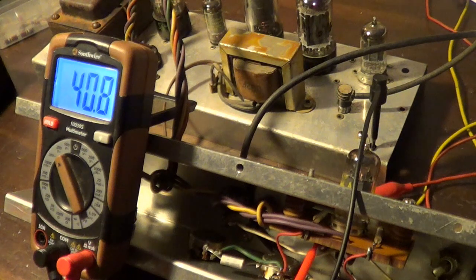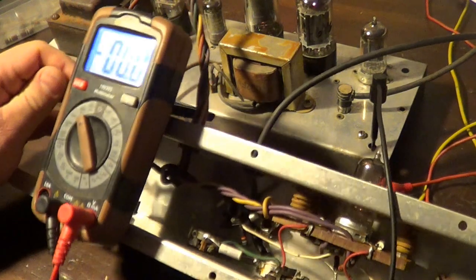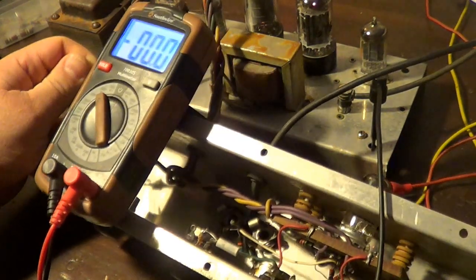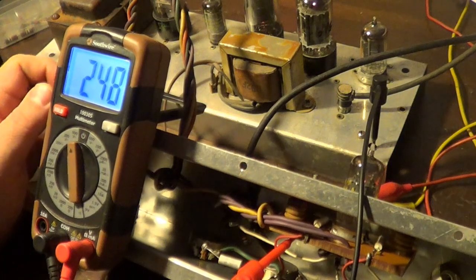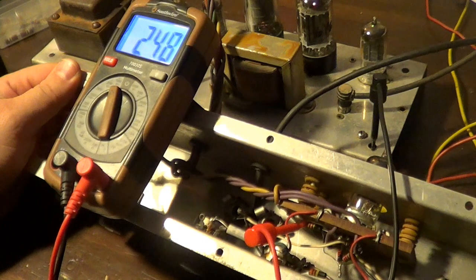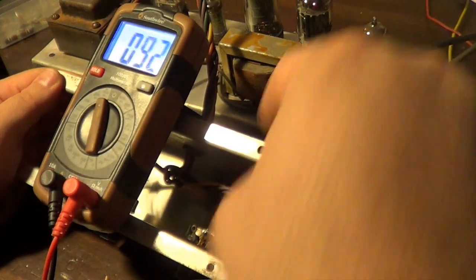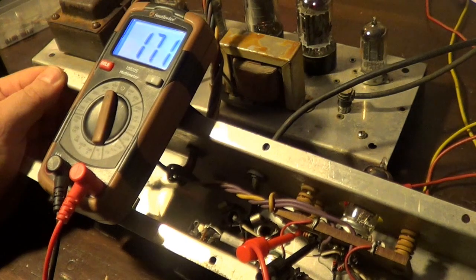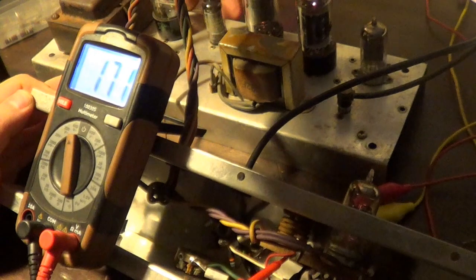I'm getting 248 volts coming into this thing. Holy crap. So what's my voltage drop there? A voltage drop of 171 volts. There's no way that's a 300K resistor. Let me turn this off and measure this thing.